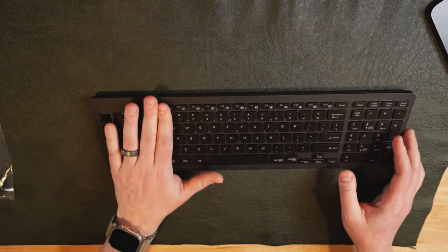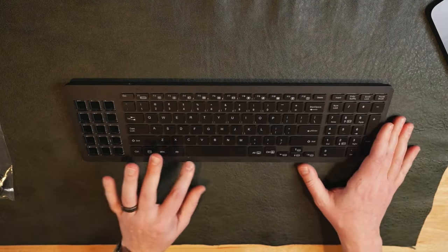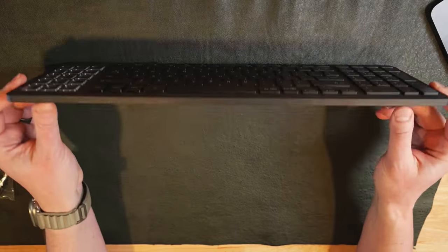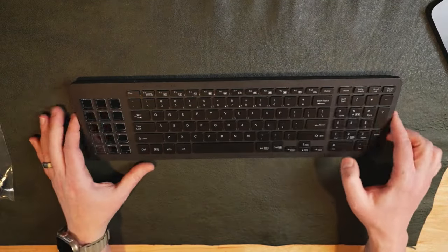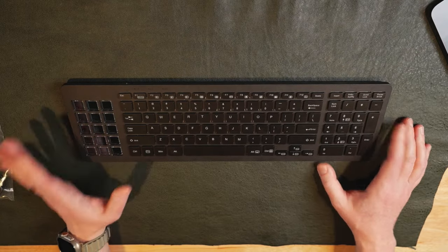There's a USB-C on the left side of the keyboard. It's really huge but very lightweight, very plain. This could work in like my old accounting jobs when I was in corporate America - very office-y. Let's move over and do a sound test.